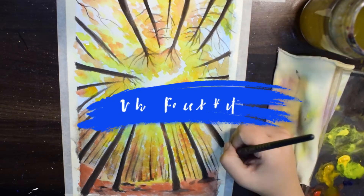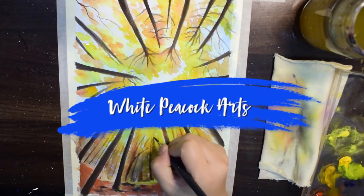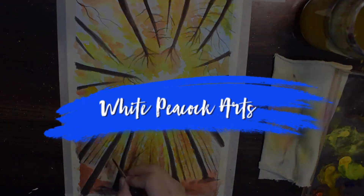Hello lovely people. Welcome back to my channel. I am Jumneet and you are watching my Peacock Art. Before we begin today's painting, please don't forget to subscribe to my channel and hit the notification bell so that every time I upload my art video you get the notification. Today we are going to paint some beautiful watercolors of trees with washes.